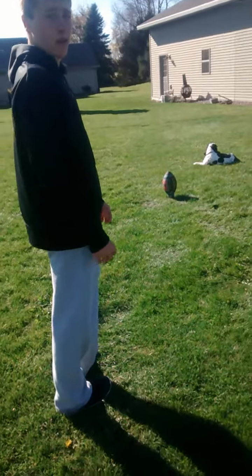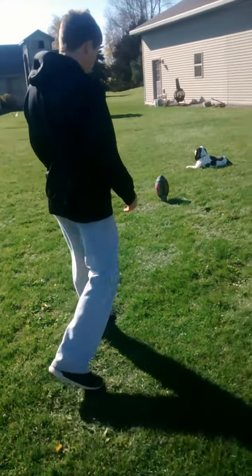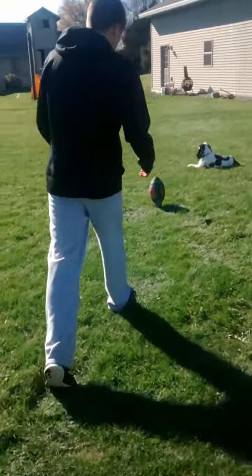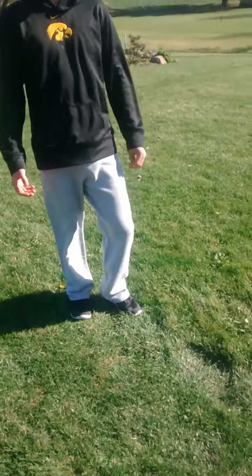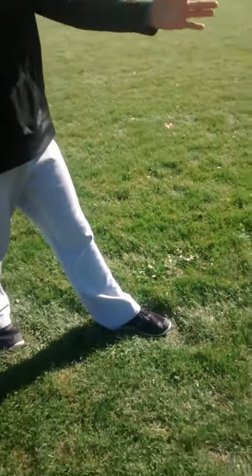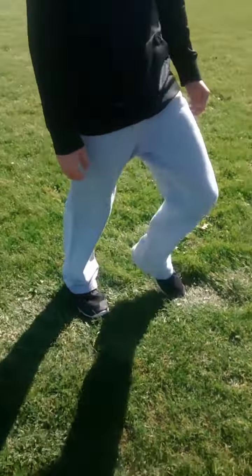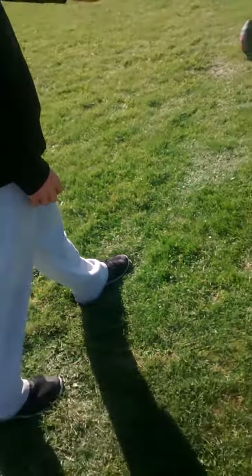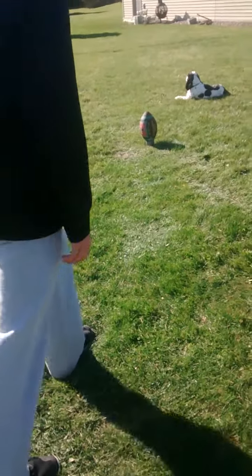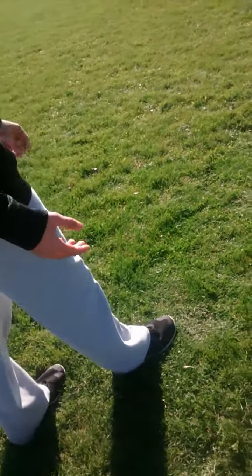This brings us into step five: getting into our relaxed stance. Our relaxed stance is six inches back from where our left foot used to be. This brings us into step six: the approach. The approach breaks into three steps. Our jab step puts us under the imaginary line. We don't want to go inside the imaginary line, and we don't want to go outside the imaginary line.